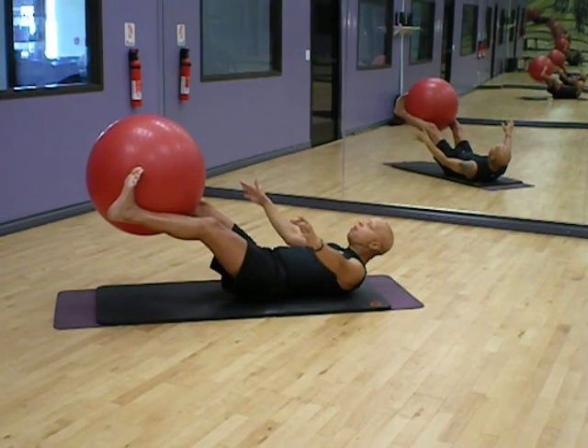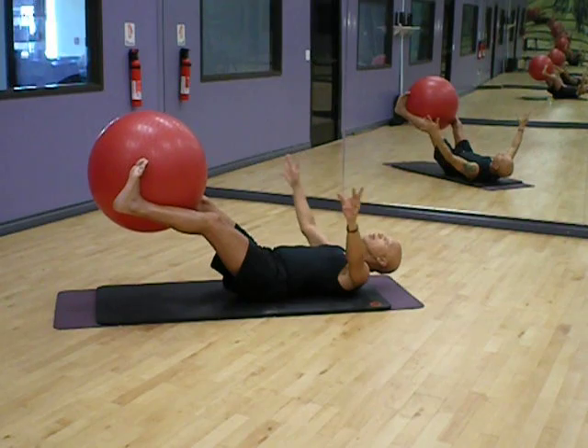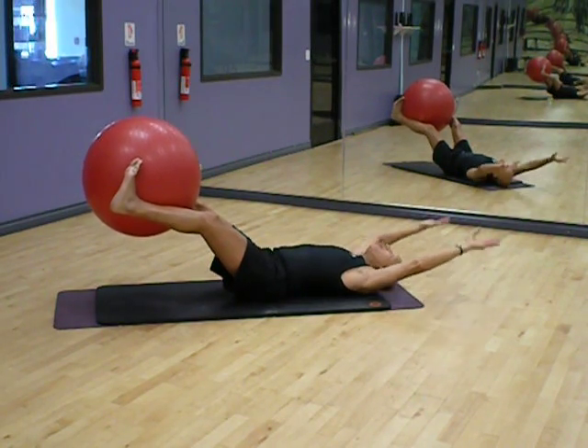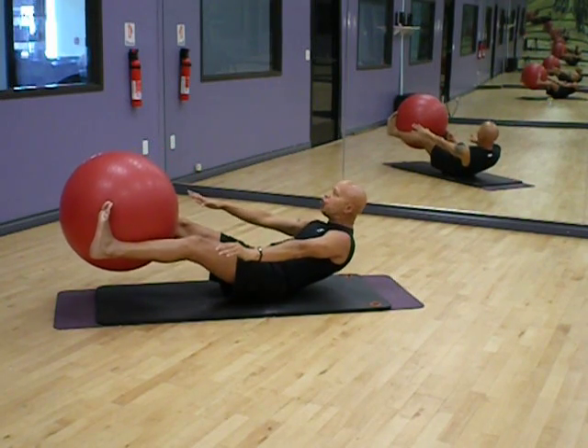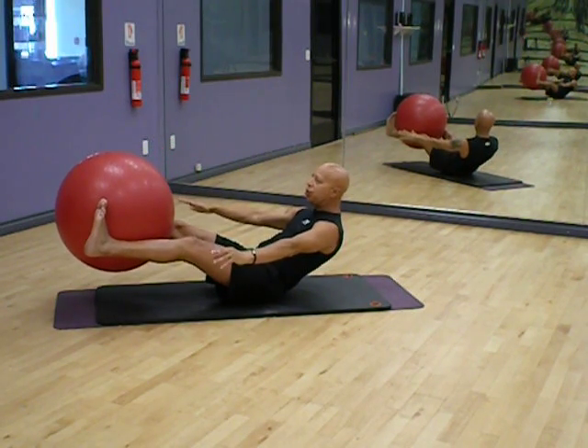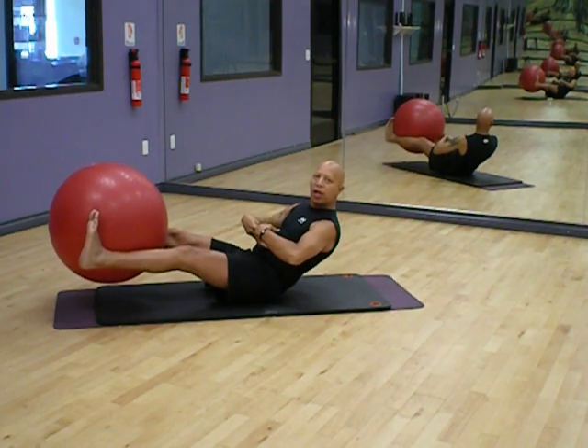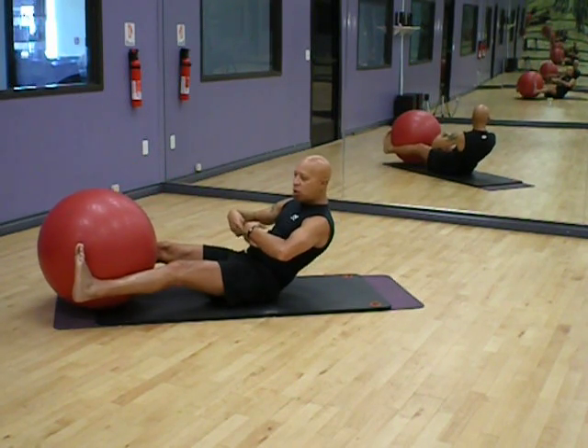Lift the ball up a little higher, just like I was going to do the roll up. Push yourself up, right up into it. Not moving. Muscles are working. Ease the ball down.